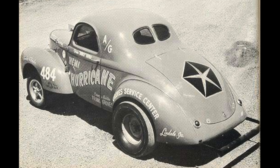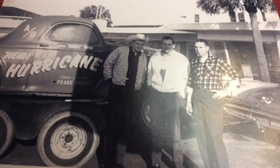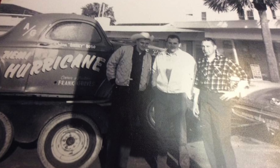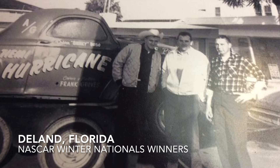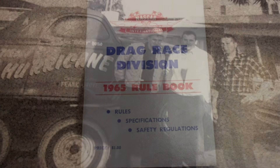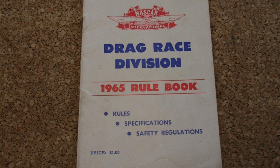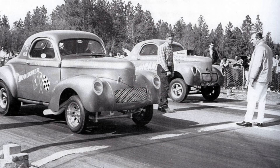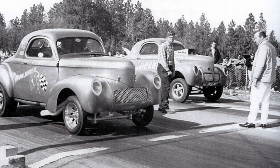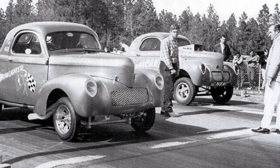They had plenty of options to test and race locally, and the car was a great performer. It was early in 1966 when the car got its first big win — at a NASCAR-sanctioned event in Daytona, Florida. Yes, NASCAR sanctioned drag racing events in the 1960s. It made these guys busy racing at all sorts of different tracks under different sanctioning bodies. For this type of car, A-gas was similar enough across the various sanctioning bodies that they could run it all over the place without making any serious changes.